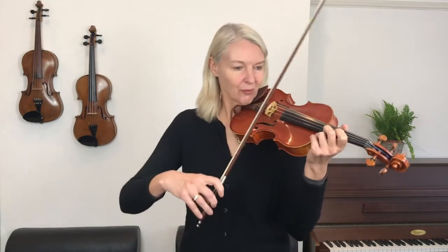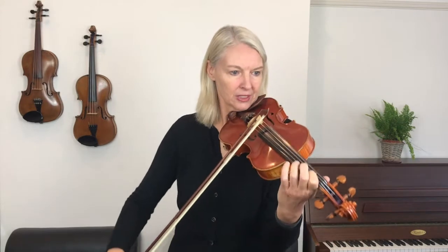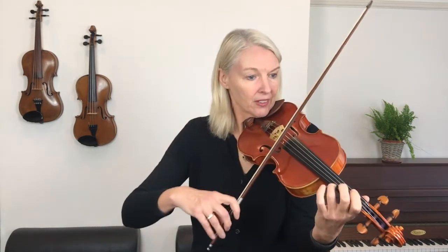Now I'm going to go back to the beginning once more. Right here we're going to repeat back to the beginning, so we're starting just before the repeat on the A so that the tune comes back again.